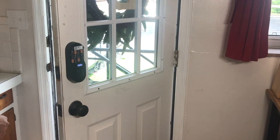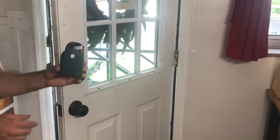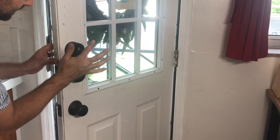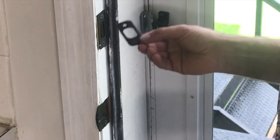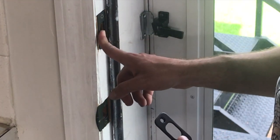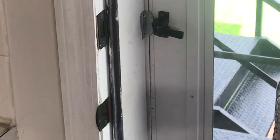The lock greets you: 'Hi from Yale and Nest — press the Yale logo to begin.' Next, put the cover back on. Now just do the strike plate. This does come with a strike plate, but I decided to keep my old one since it matches and looks great. It's as simple as screwing it right in. That pretty much wraps up the installation.